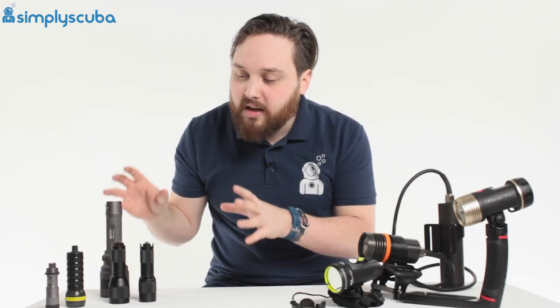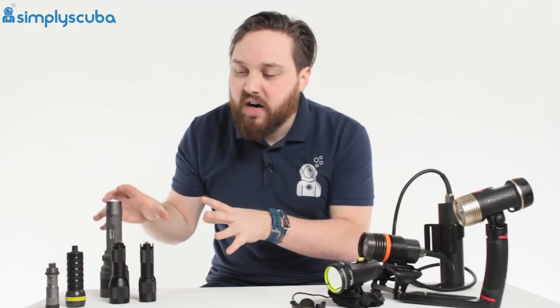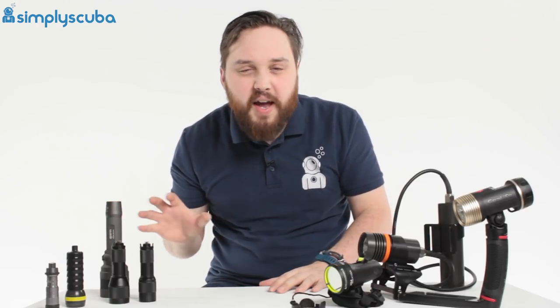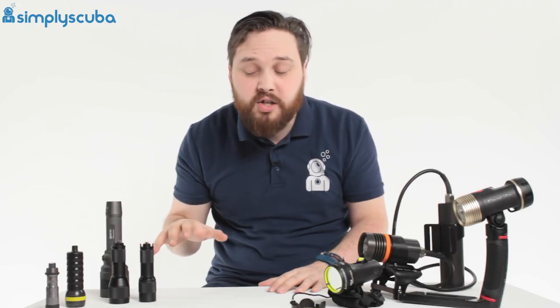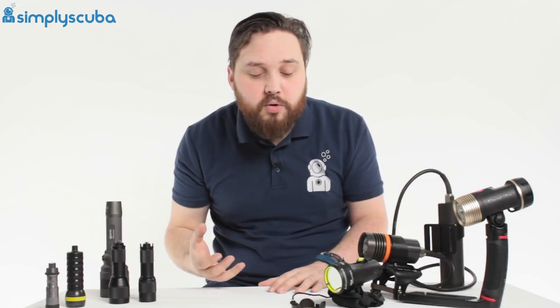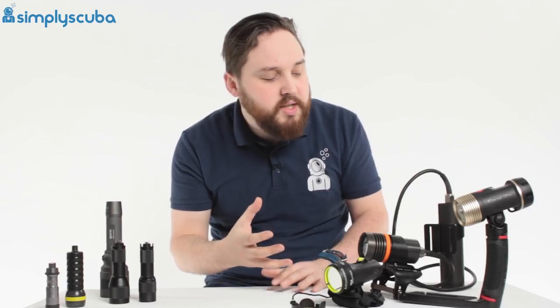So those are your main primary torches. They're quite recreational — they'd be fine for any kind of diver, whether you're doing night diving or wreck penetration. Very tough and reliable. Then we move on to more specialist torches.